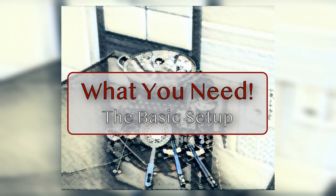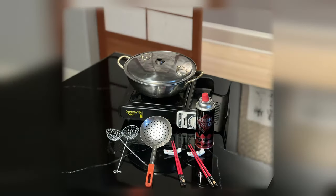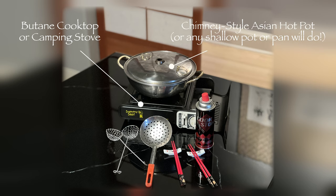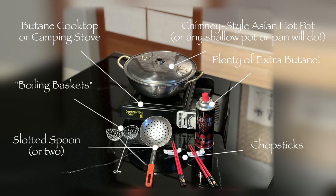While not strictly necessary, you will find that there are some basic tools that will make your experience better. The little cooktop and the pot are available from almost any Asian food store for very little money. Be sure to have a couple of extra cans of butane. Other things that will make it more enjoyable would be a little boiling basket, a slotted spoon or two, chopsticks, and I would throw in a set of tongs or two.